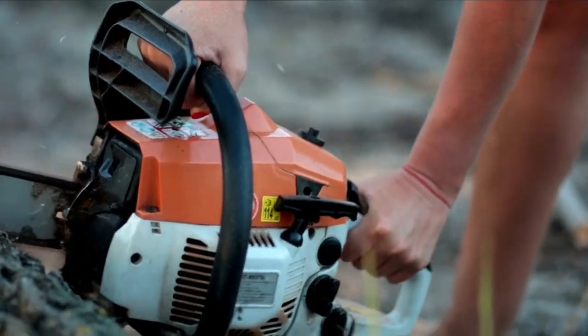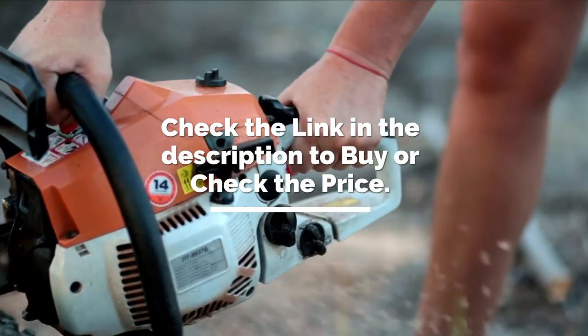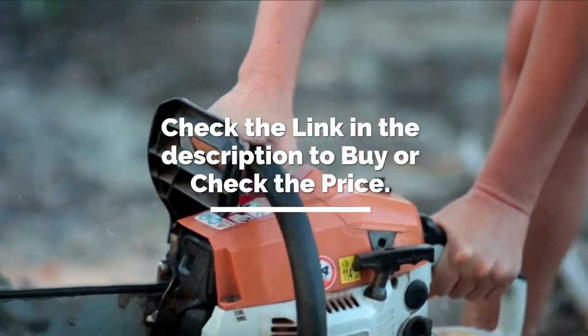It's time to make the decision on which one to get. Check the link in the description to see the price and get yours. If you like this video, please don't forget to subscribe and hit that like button.